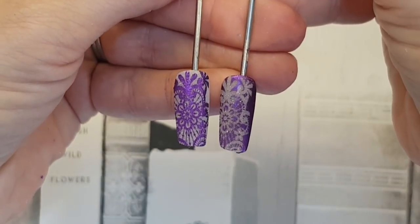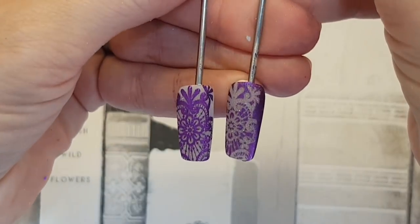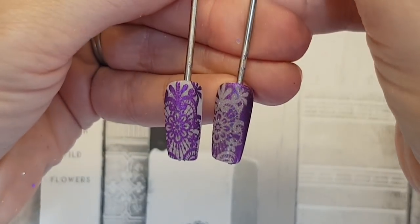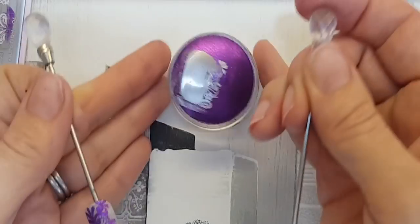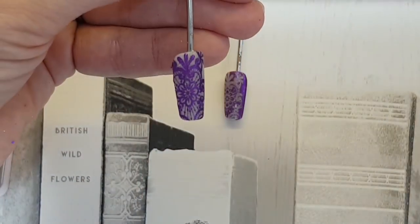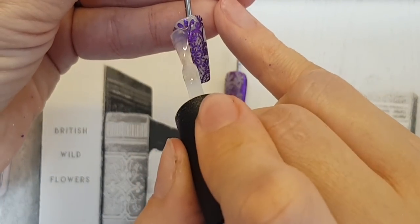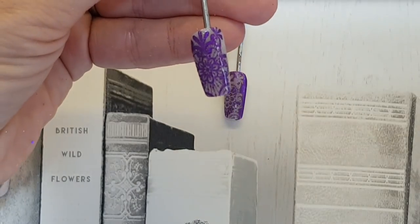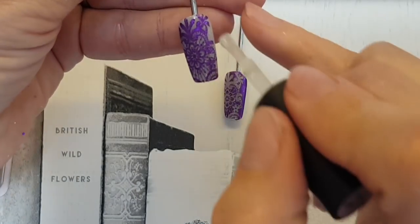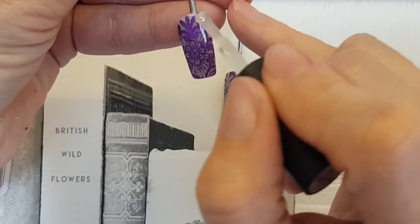It's so simple, quick, and easy — clients love it because they're getting exactly the same stamp design but just in a flat reverse. Just top coating these for you so you can see them finished.